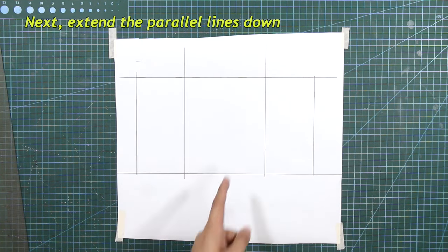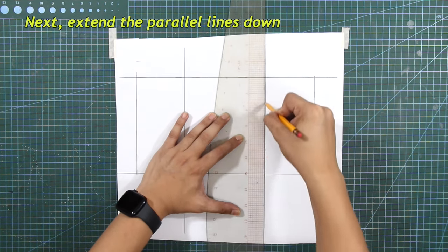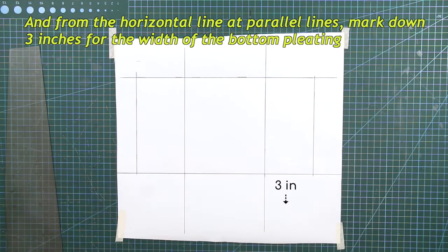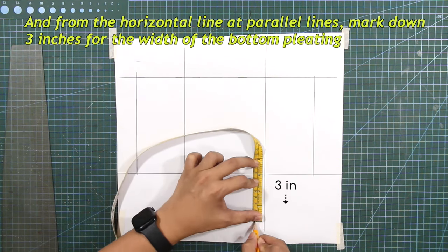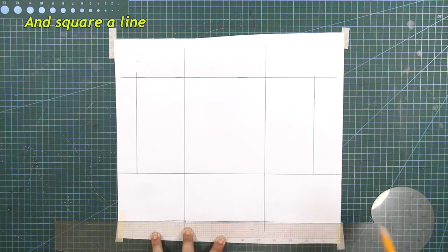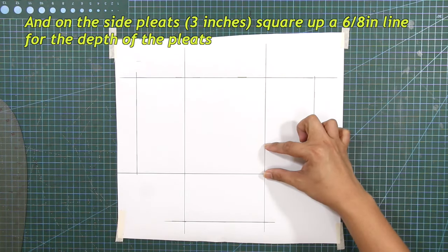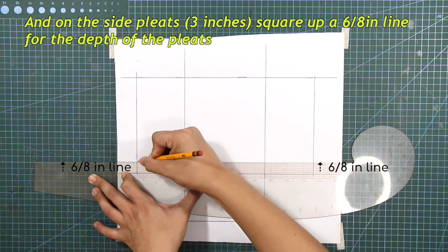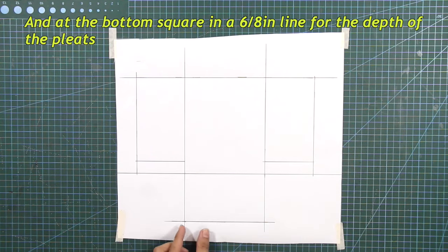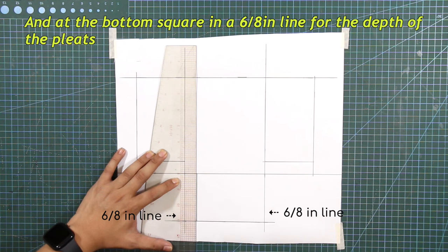Next, extend the parallel lines down and square a line. On the side pleats, square up a 6/8 of an inch line for the depth of the pleats. Do this on each side. And at the bottom, square in a 6/8 of an inch line for the depth of the pleats. Do this on each side.